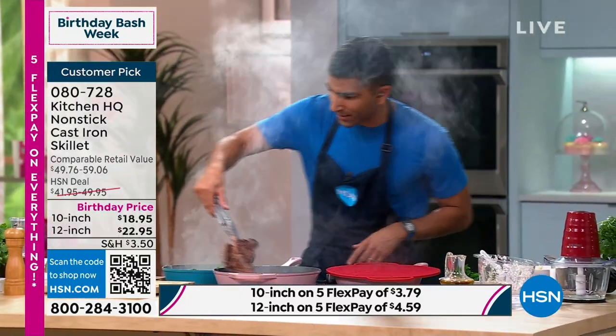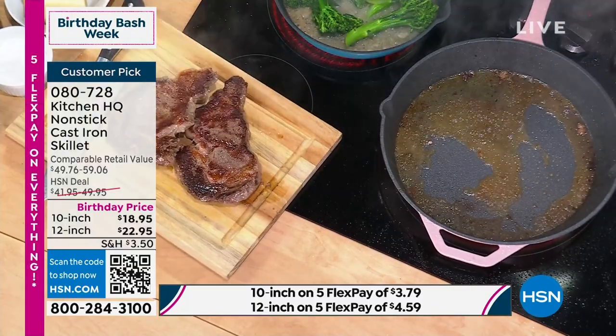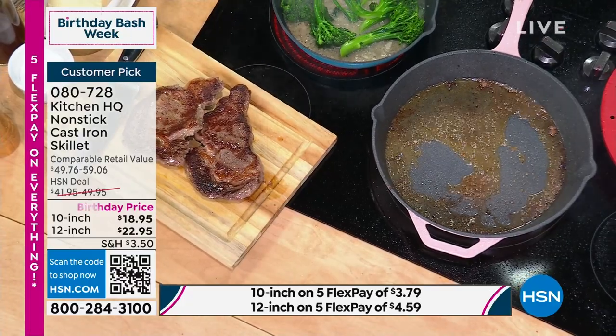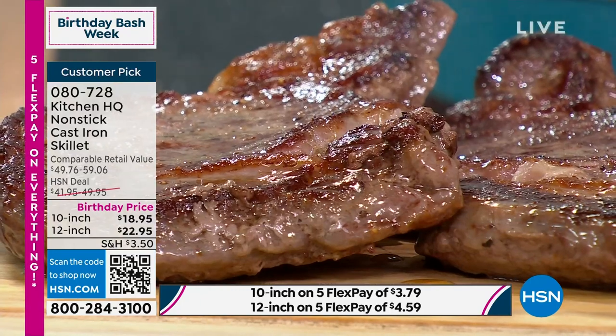Now I'm going to take out this ribeye — I think it's ready to rest. Of course, you've got to let it rest. We all know that before cutting into a steak, you want it to rest. If I cut into the steak, which I know she wants, but not yet — I don't want those juices to come out of the steak.